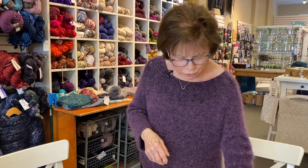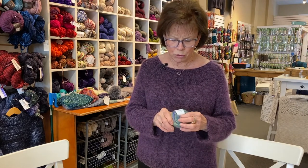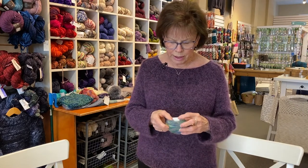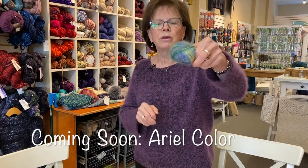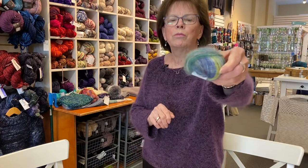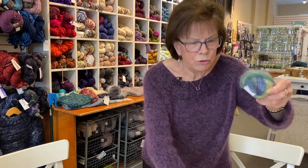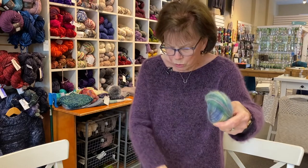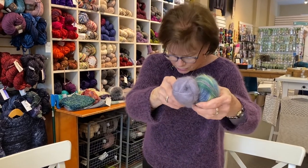A new yarn coming into the shop is from Barocco. It's a super kid mohair and silk called Ariel Color, and it's quite lovely because it has a watercolor effect. It's very beautiful held with another yarn or another mohair — you could hold it with something like this, or something like this, and it would be very beautiful and fun.